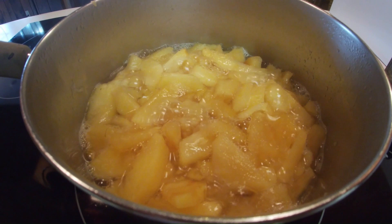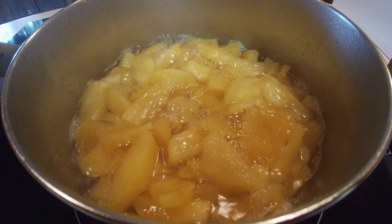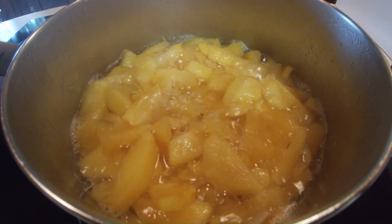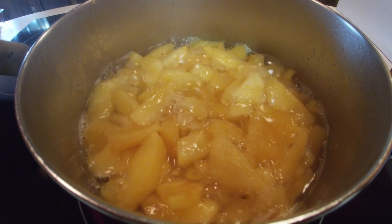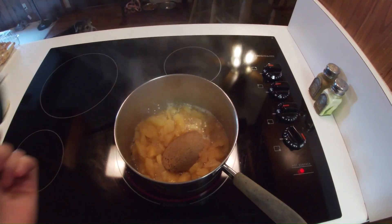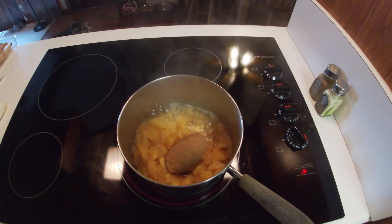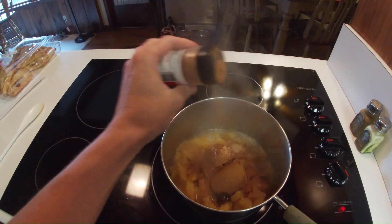Add 2 cups of water to a pot. On medium heat bring apples to a boil and reduce the water down until the liquid has evaporated. The apples should start to fry instead of boil. Add a third a cup of brown sugar, cinnamon and nutmeg. Stir together, take off heat and set aside.